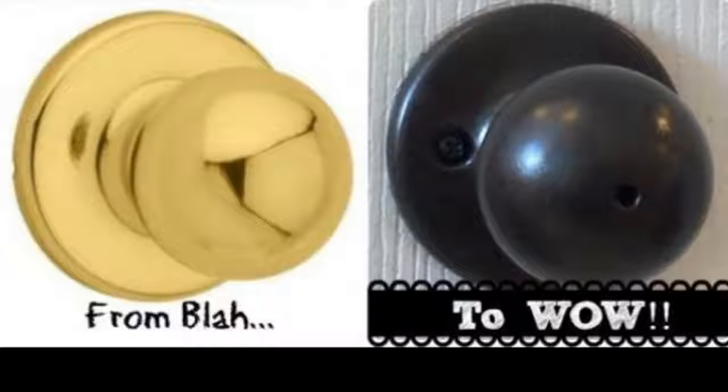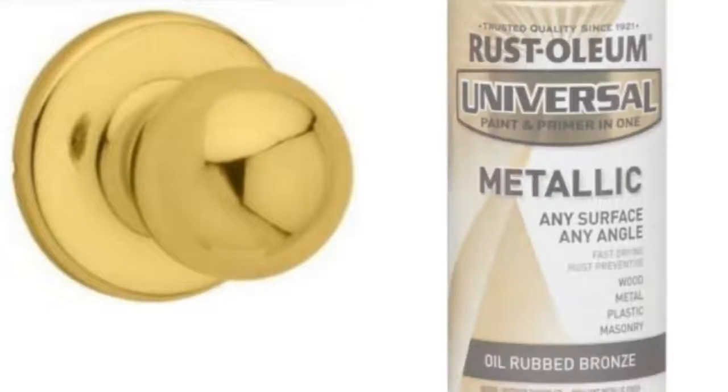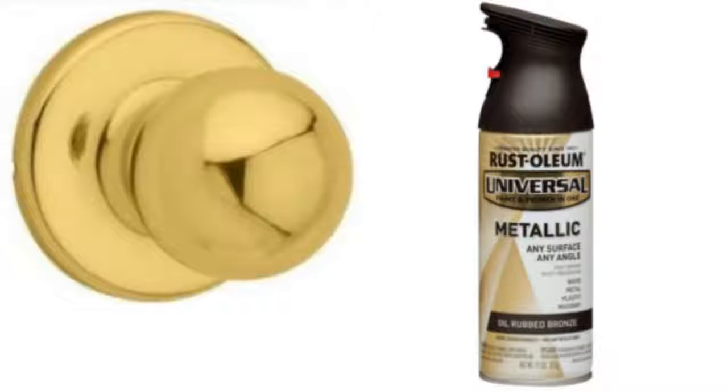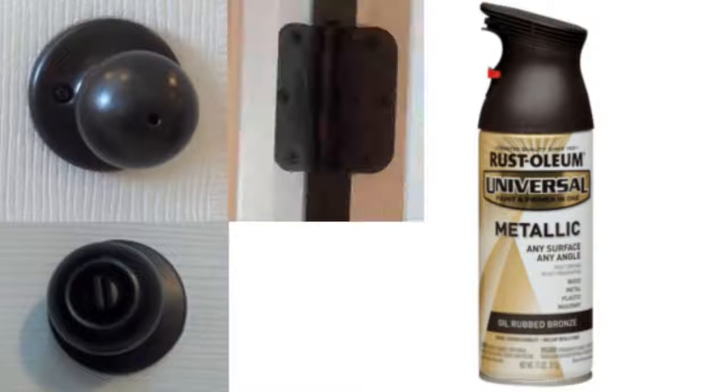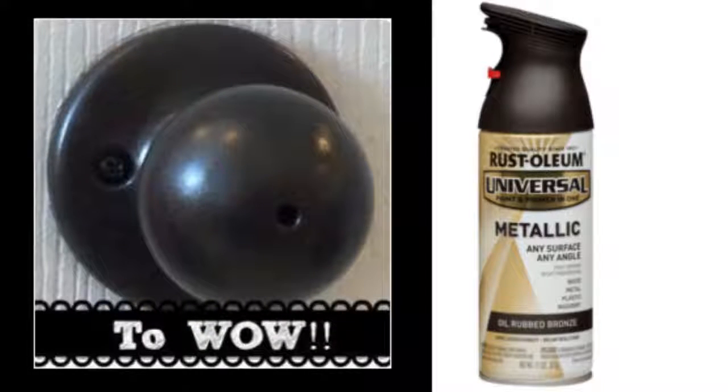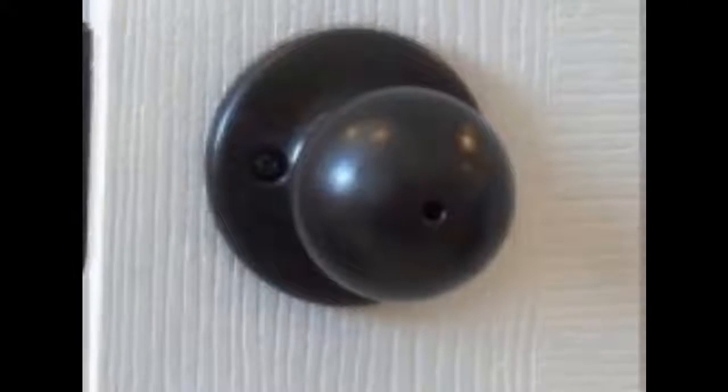Tip 4: Do the same to your doorknobs. A can of Rust-Oleum oil bronze spray paint is about $7 on Amazon. Three cans can cover 9 doorknobs, including the screws, knobs, locks, and hinges, and it is available in nickel and stainless steel if you don't prefer this color. It looks great and feels fine — smooth, just like a bronze-colored knob would.